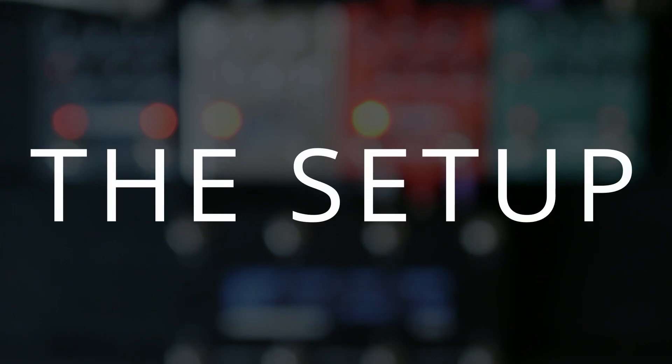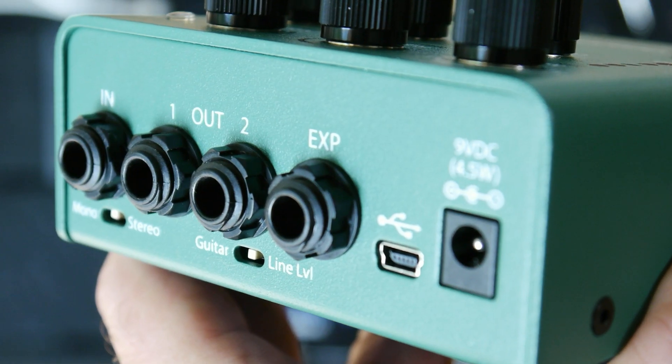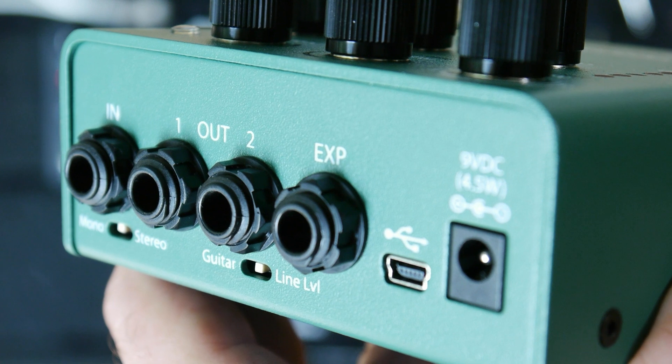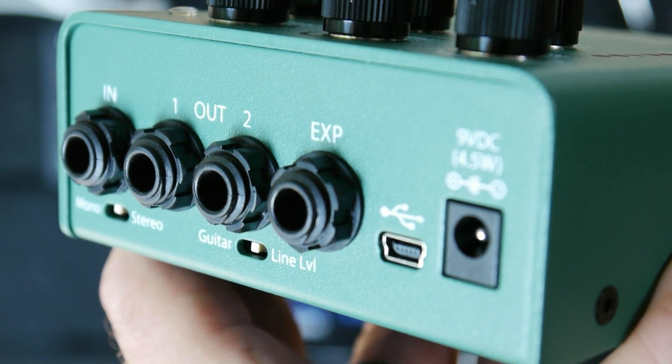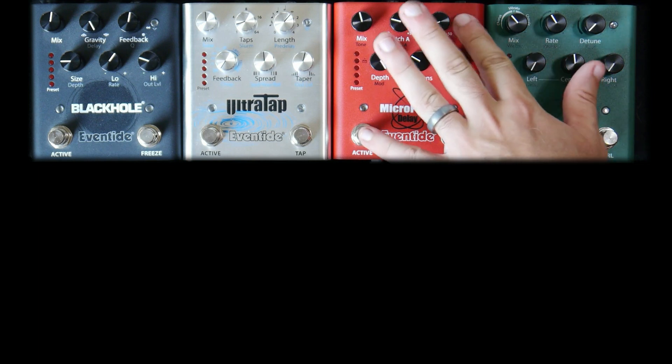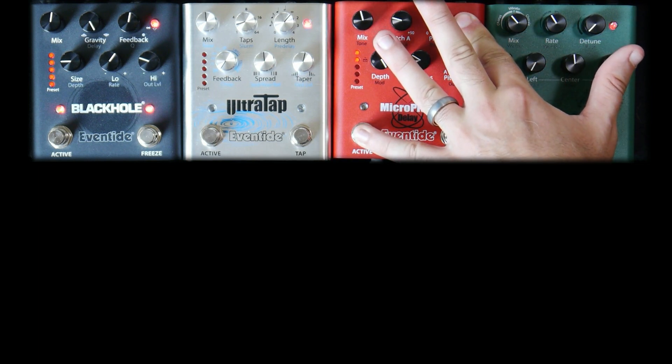To get the most out of MIDI alongside the .9s, we need to change a few settings in System Setup. The .9s accept MIDI through the expression jack, but we need to make sure that the jack is set to either MIDI box or MIDI TRS. To do this, enter System Setup by holding down the active foot switch and the page button while applying power.